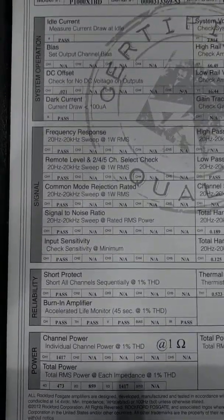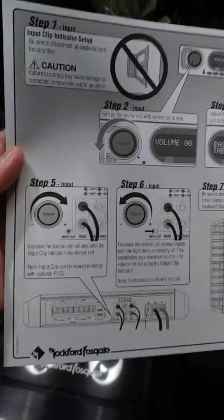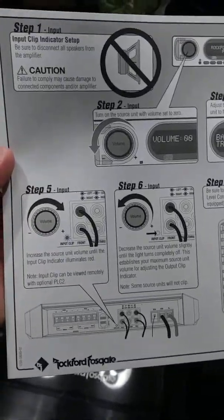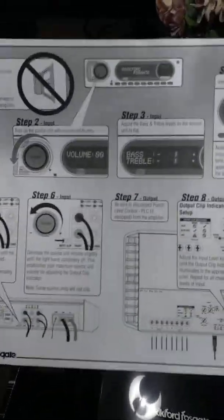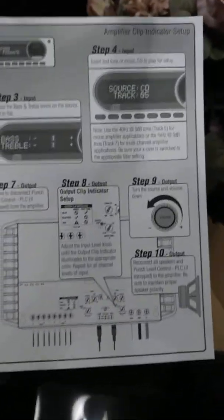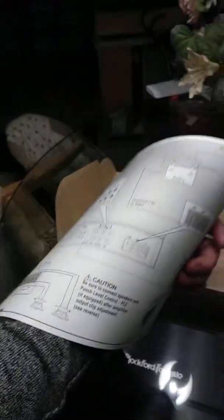The power supply — take a look at the specs. And the good thing about this amplifier is it has that Clean Setup feature so you won't distort your subwoofers. I have a DD1 SMD distortion detector; it's a little bit more accurate than this. Here's the instructions basically.